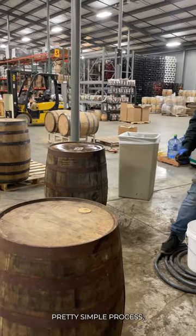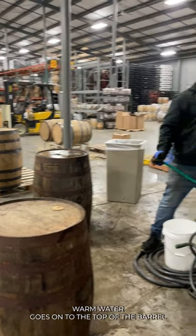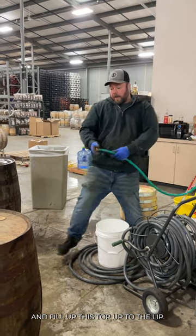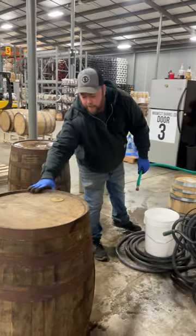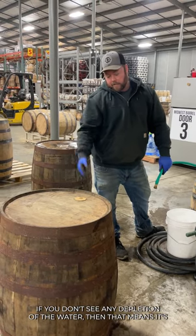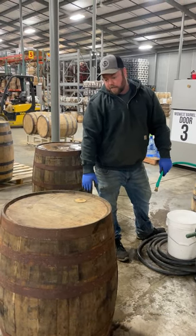Pretty simple process. Warm water goes onto the top of the barrel and fill up this top to the lip. Let it sit for about an hour. If you don't see any depletion of the water, then that means it's ready to fill.